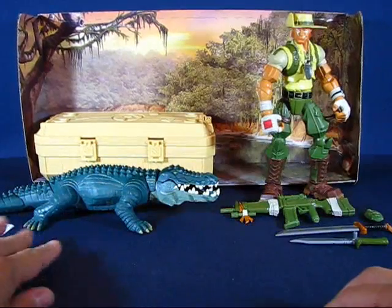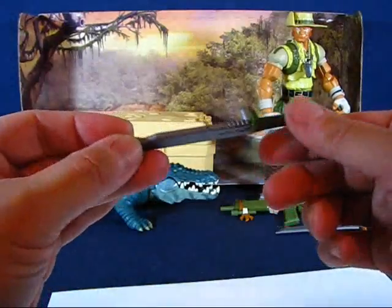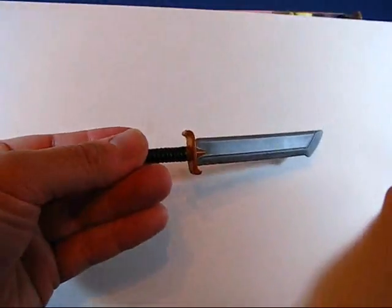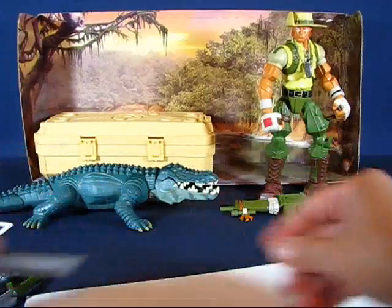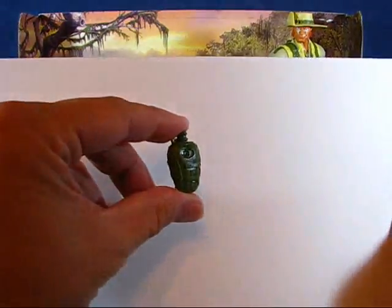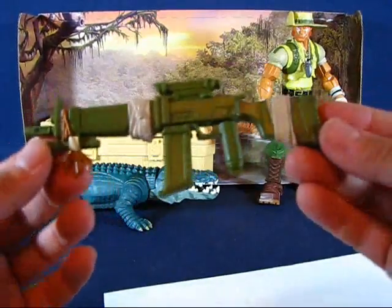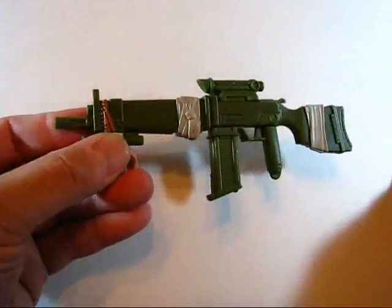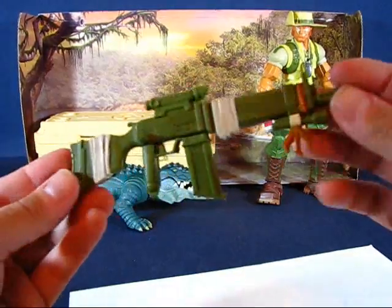Some of the personal accessories that come with Recondo: a knife with a peg to place on the figure, a machete with nice detail, a canteen with no peg, and a tranquilizer-type gun. Everything is sculpted — I like the sculpted detail. The gun has no action gimmicks, it's just a sculpted piece of plastic, but it looks like it simulates a leaf pattern. Kind of cool.